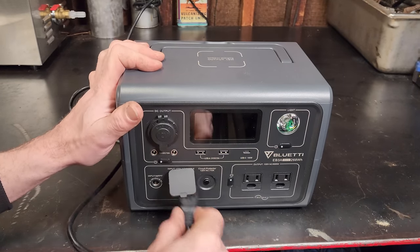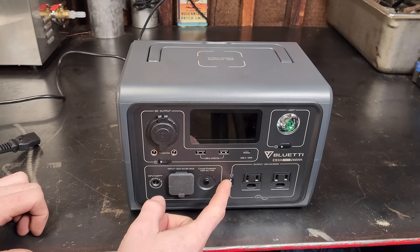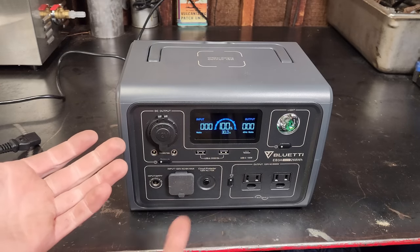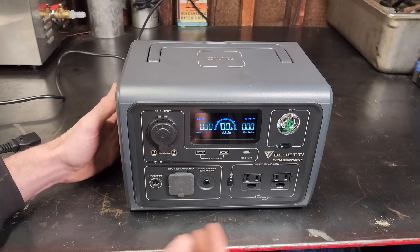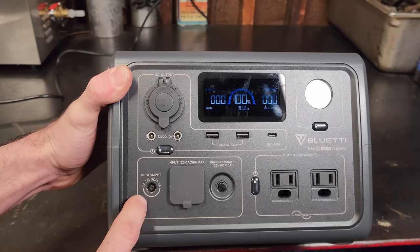One feature I don't like about this unit: there's actually no power on or off button — it just shuts the screen down. When you want to turn it back on, you press any of the three buttons and the screen comes back on. It powers off after about a minute or so, which is kind of annoying.